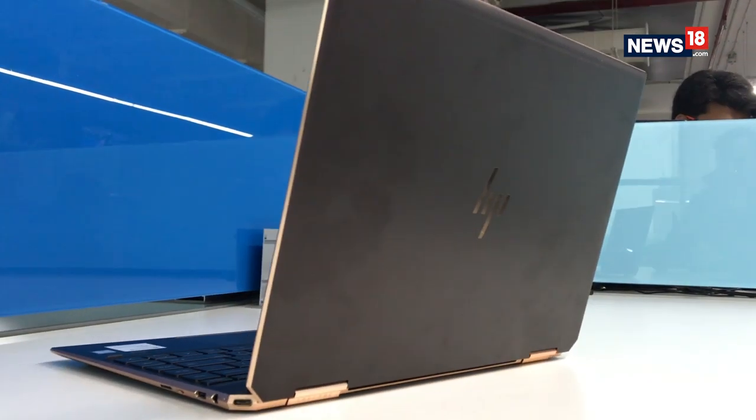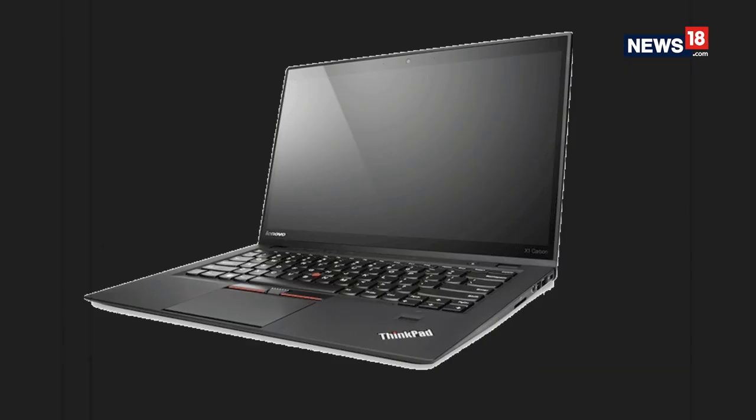The battle for the premium slim laptops continues and HP is fighting a very close battle with the likes of Dell, Lenovo and ASUS. So much so that they've had to update their flagship Spectre X360 laptop yet again. The already excellent machine is becoming even better. Or is it? We find out.